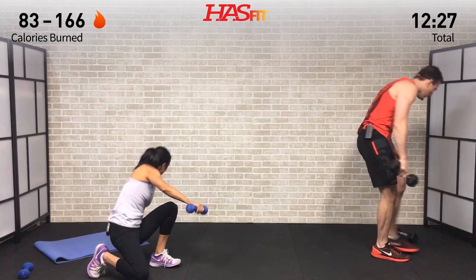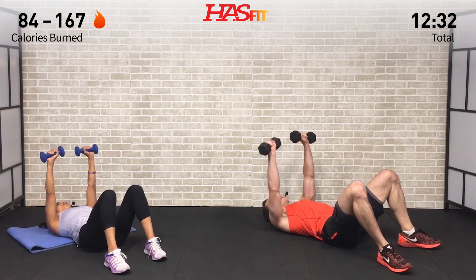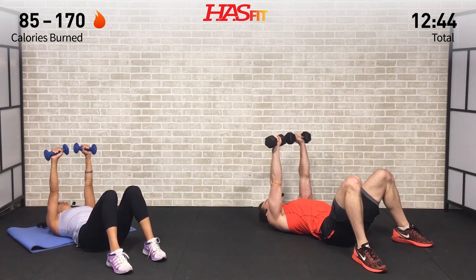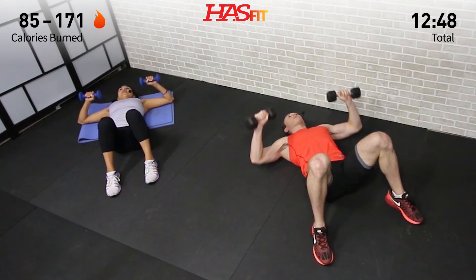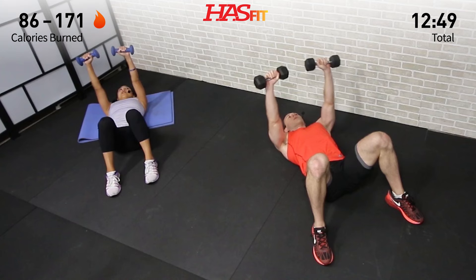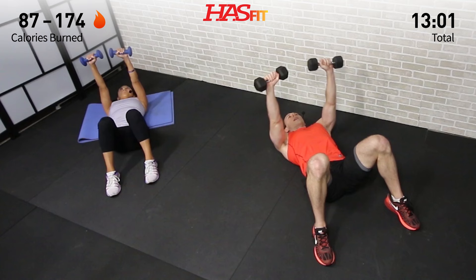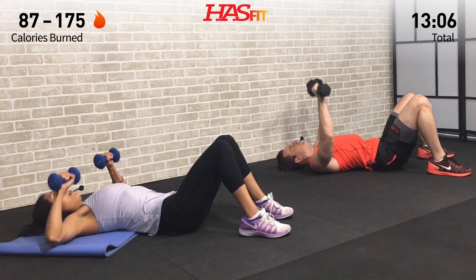To the ground — we need both dumbbells. Dumbbell floor press. Depending on the weight you chose today, you're either going to go fast on this one or struggle to get just a few reps out. Either way, what's important is that you just keep moving. Don't pause the video, don't take a break. If you have to switch to easier modifications, that's okay — just keep going. We're going hard and fast today, a very efficient workout getting a lot done in a short period of time. About halfway done with this one already.